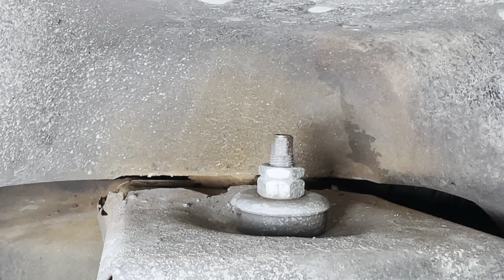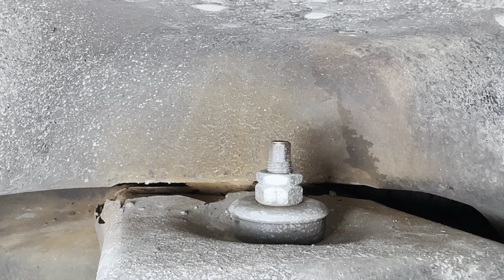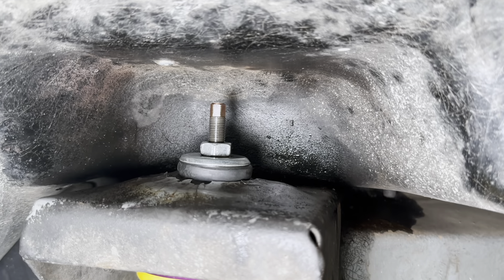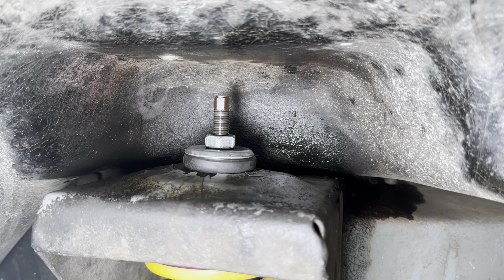This tower looks fine. The bushing is nicely compressed, sitting in that bowl-like reinforcement thing. And here's the passenger side — I think I see the problem.